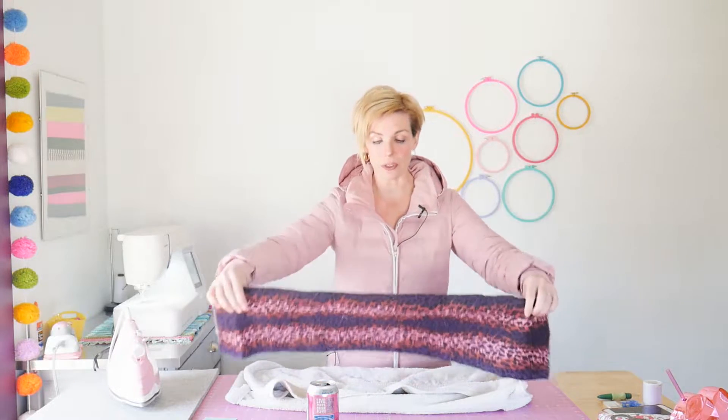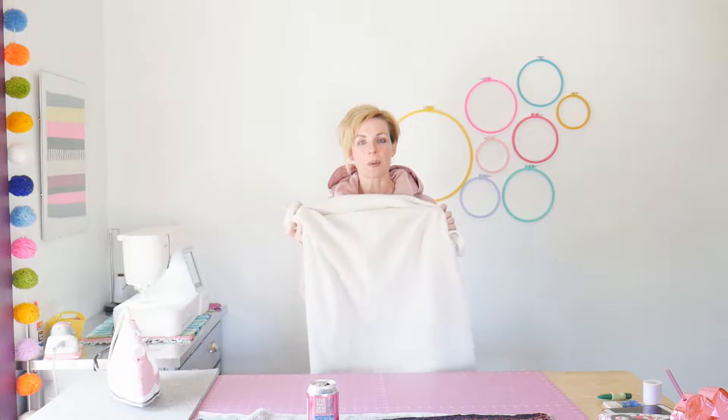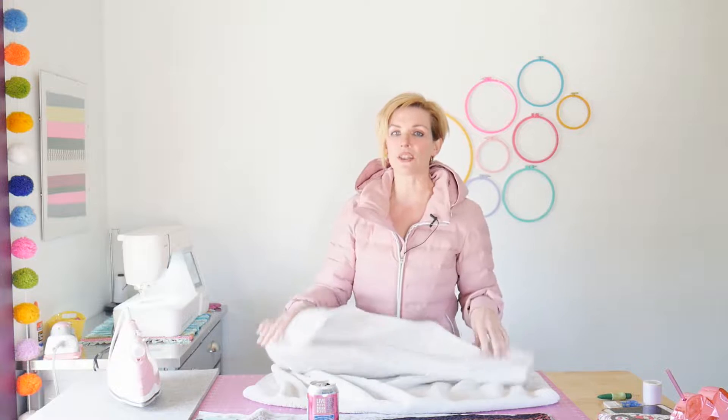Hi guys! I just wanted to pop in with a fast tutorial for you that doesn't take a lot of mind work. All you're going to need are some towels — they can be bath towels, kitchen towels, hand towels, bathroom towels — it doesn't matter.